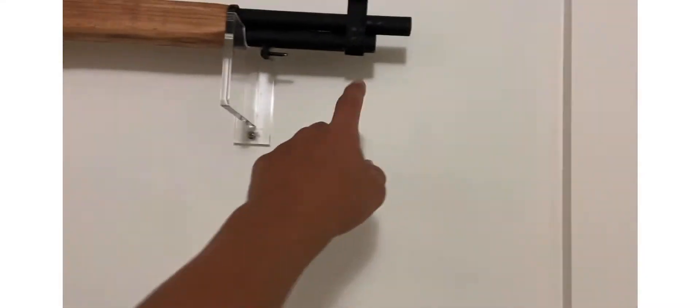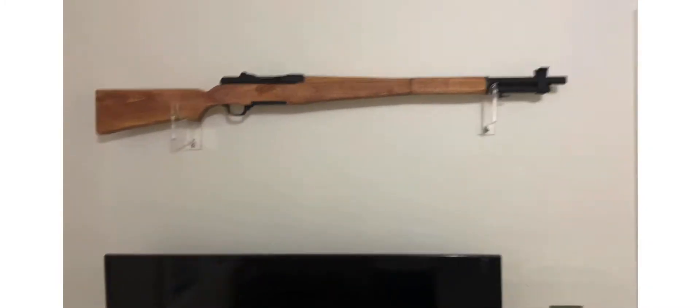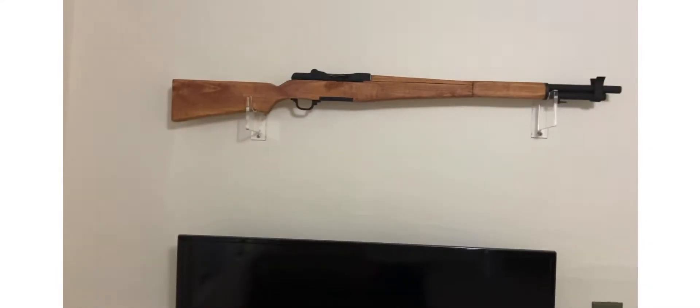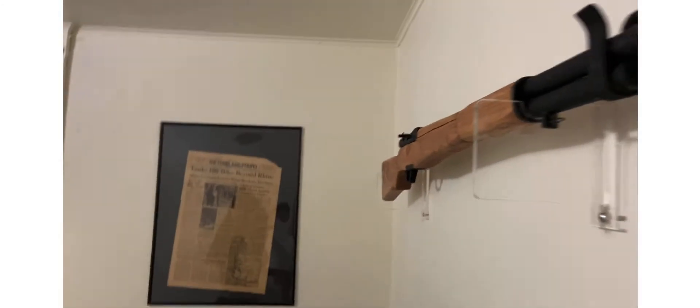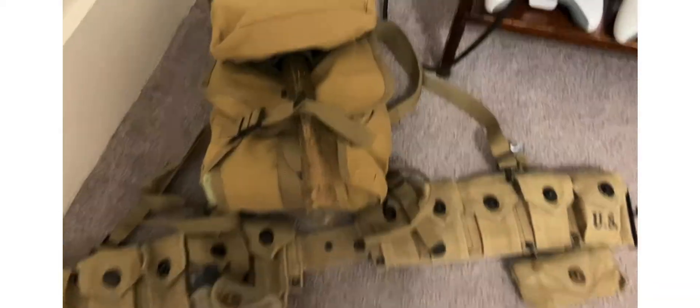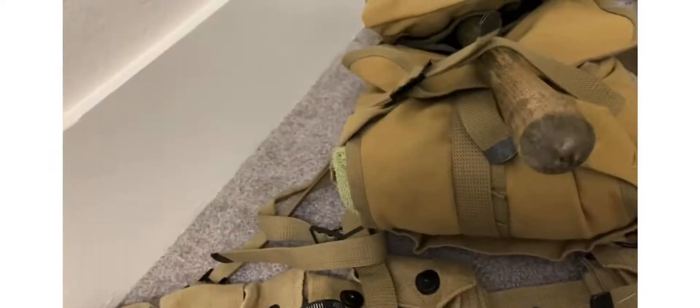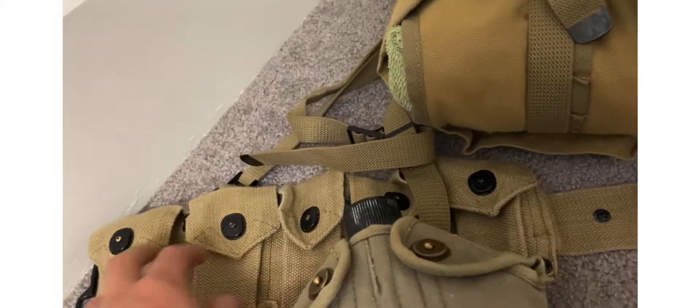I just recently put the front sight on it, which is a little too big — kind of high — but it looks good for now. You can see it's kind of curved out there.